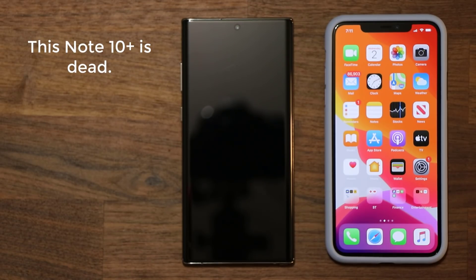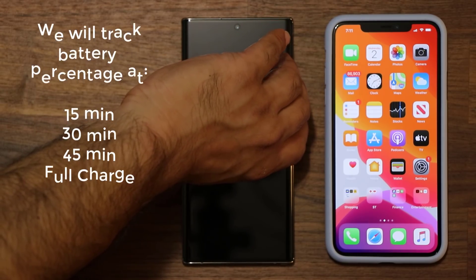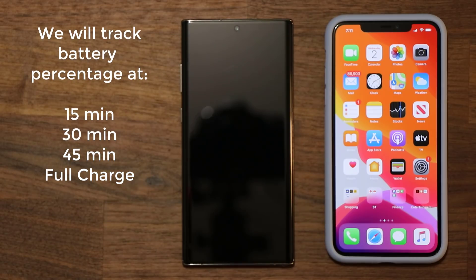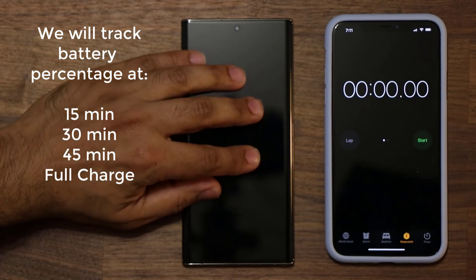Let's start charging this dead Note 10 using the 45-watt charger and see what charging speeds we get. We will record how much charge we have at the 15-minute, 30-minute, and 45-minute marks, and how long it takes for a full charge.